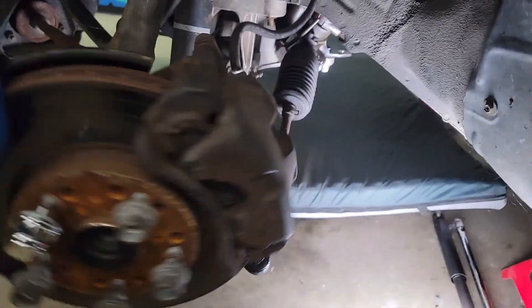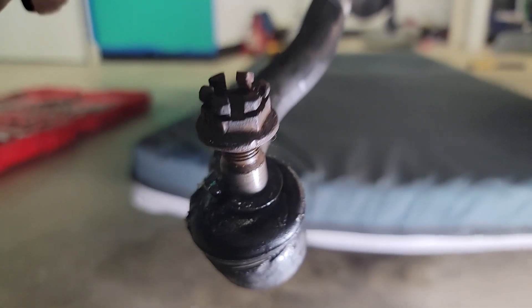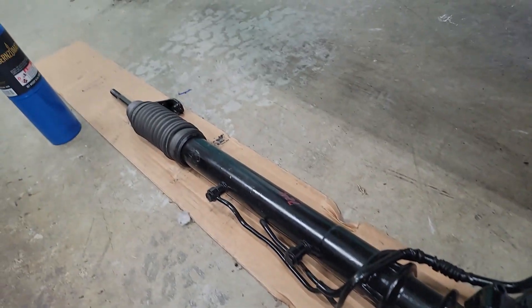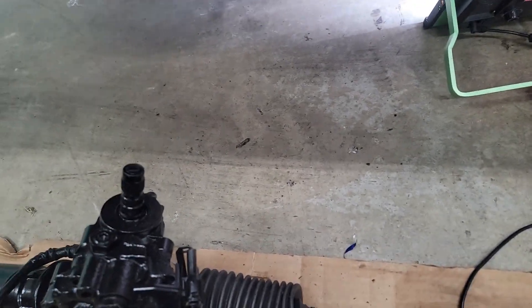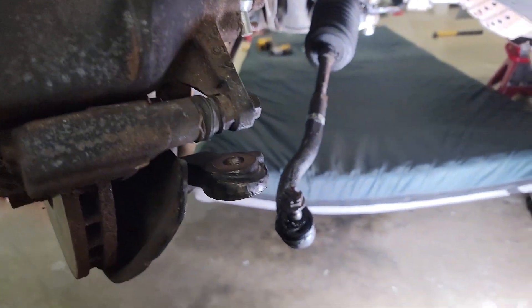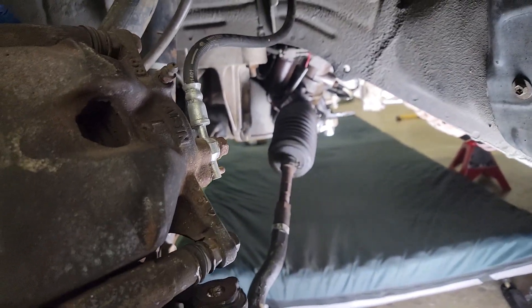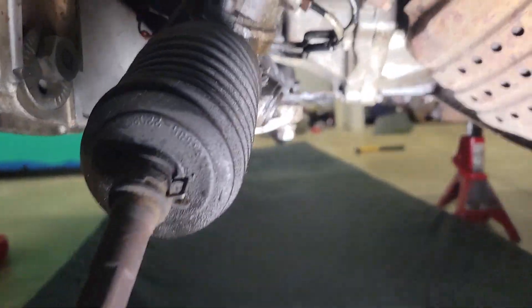I ended up getting the tie rods out. This knuckle — the ball joint was stuck in here, it was seized. I got it out on both sides, but I ended up messing up the boot on the ball joint, so I ordered new ones. We're pretty much stuck until next weekend, so by the time you see this video it'll be a couple weeks behind schedule. I got the tie rod out and I'm just about to finish taking the steering rack off — it's already pretty much loose.